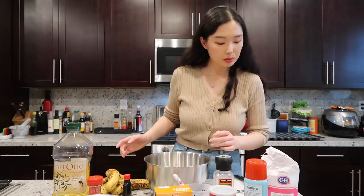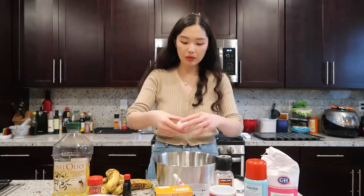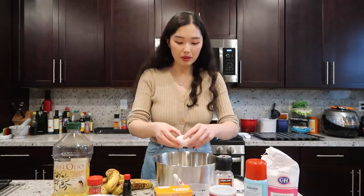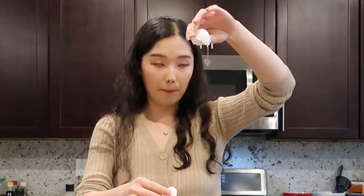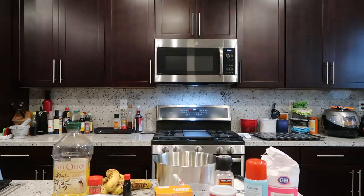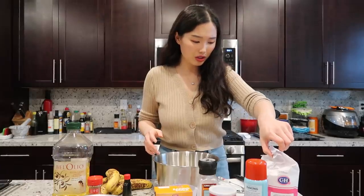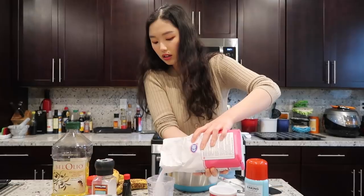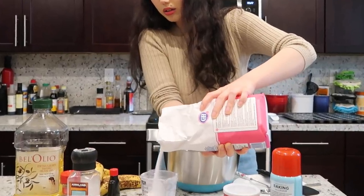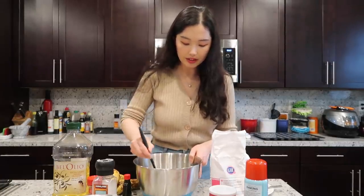In a large bowl, cream together the eggs and sugar. I'm cracking the eggs on the edge of a bowl — actually, that's not really safe, eggshells can get inside — and then one more egg. A whole cup of sugar — that's so much sugar, but this is a sweet recipe. In goes the sugar. I am now going to cream this.